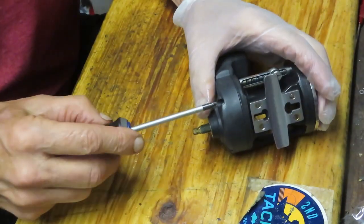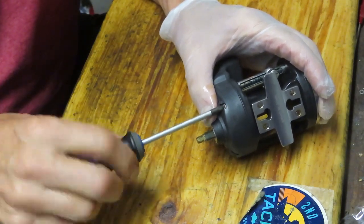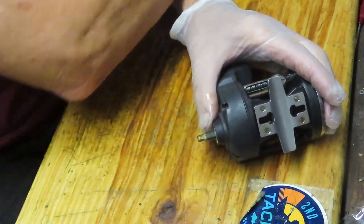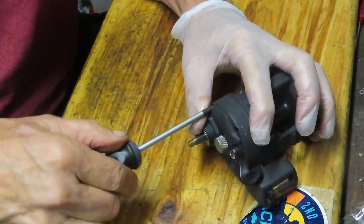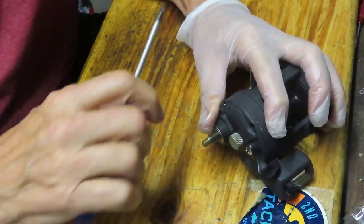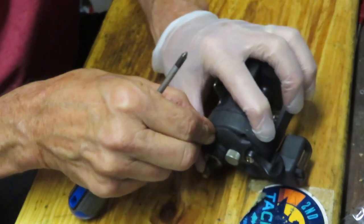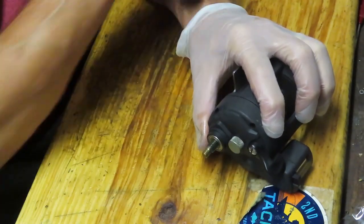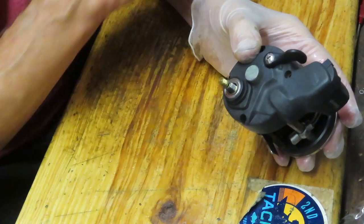From a servicing standpoint, one of the things you'd like to do is keep track of what you're doing, and the best way to do that is by taking pictures. I can't tell you how many folks have come back to me after attempting a service and said, 'You always say take pictures — I thought I could get away without it, and here I am, I'm stuck.' So take the pictures. They are a visual representation of critical parts in the process.